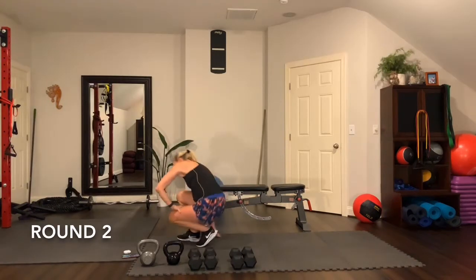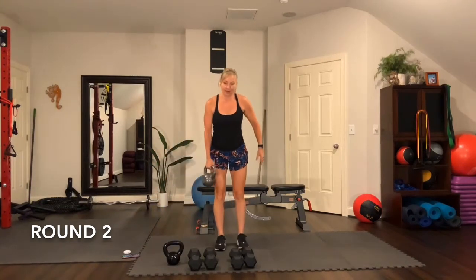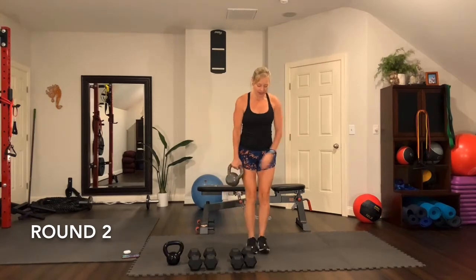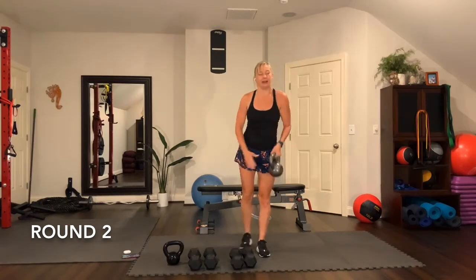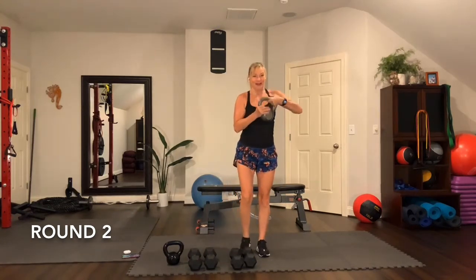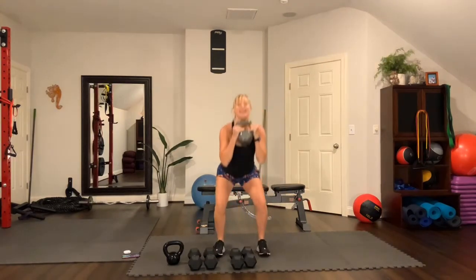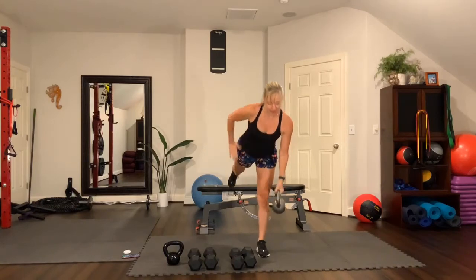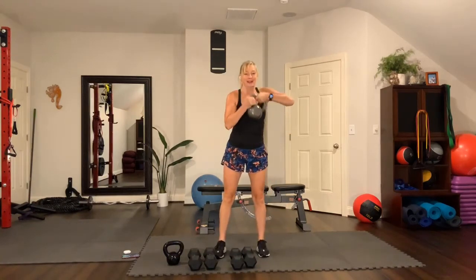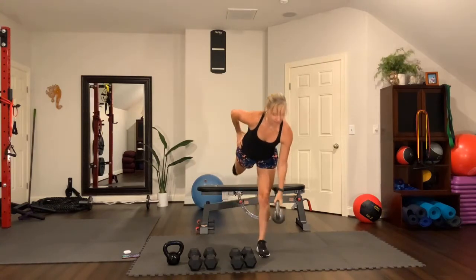Second round. If you have a kettlebell, grab it — I'm going to grab a 20. Otherwise grab your heavier weight. Single leg RDL: standing leg to the side you're holding the weight. Lower with a straight leg, hold the weight, and squat. Single leg RDL and then bring it up, squat. Hand at your hip, then lower, bring it up, squat. Maneuvering — holding the weight strongly. Do it one more time.